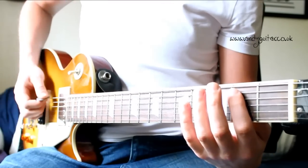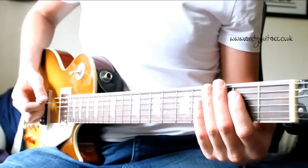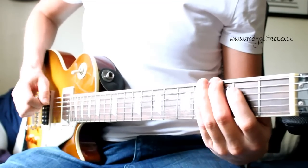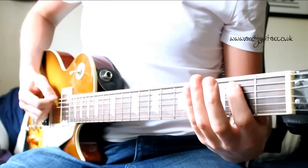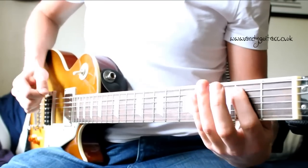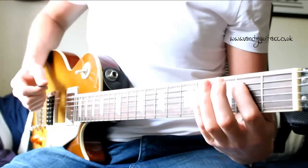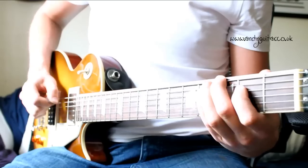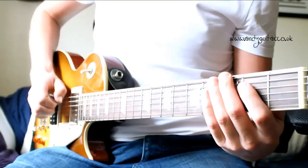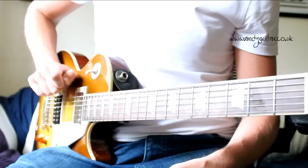Let's play this riff together to a slow count, after a count of four. One, two, three, and one, two, three, and. Last time. The difficulty will probably be with the picking hand — persevere with it and I'm sure you'll be okay if you keep the movement small and you keep anchoring on this part of your hand.